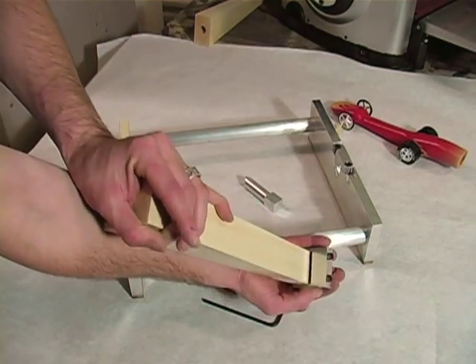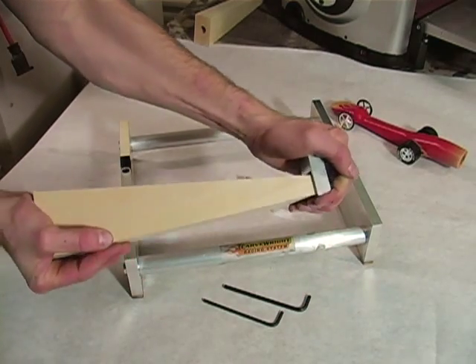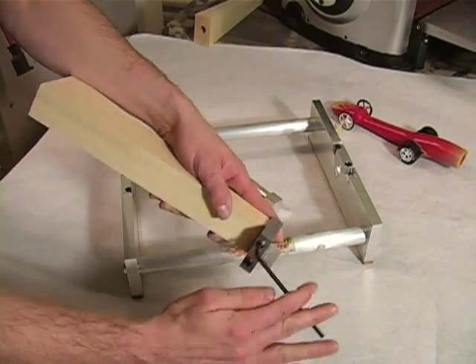Make sure that the front surface of the wood blank is tight against the bottom surface of the pocket in the nose clamp. Tighten the two nose clamp set screws only enough to hold the blank in the clamp with a 3/16 Allen wrench.